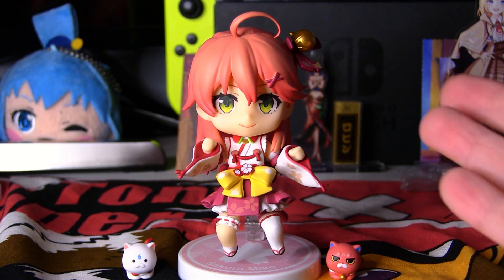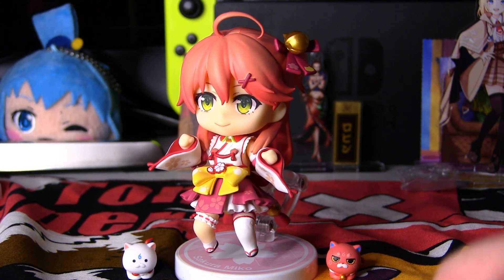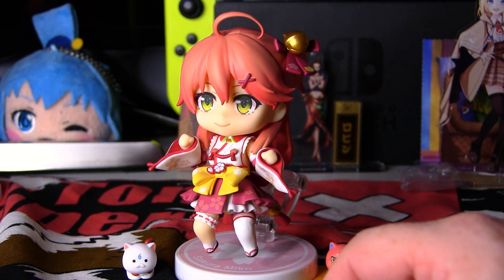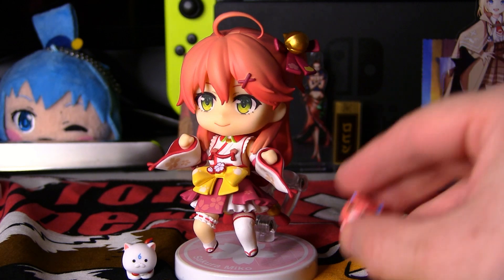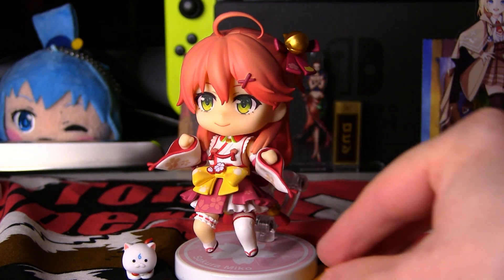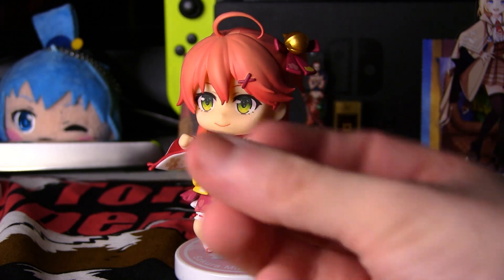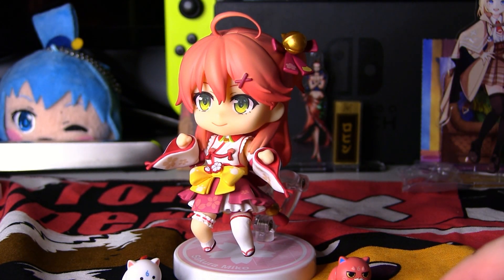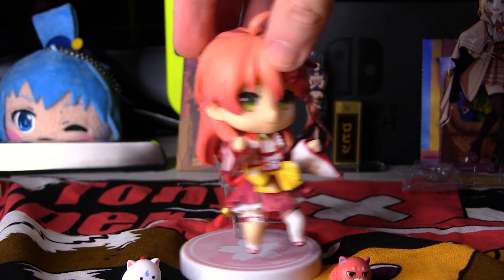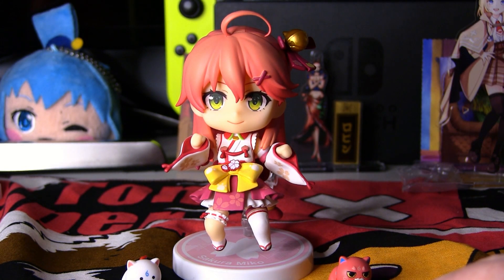Here she is in a jumping pose — I copied the one from the front of the box. She looks very excited and ready to, I don't know, force some elite punishment on somebody or do Miko things. Also worth pointing out: you do get her little mascots — two little cats. This one is called Candy, and this one here is called... Schlottenheim Reinback the Fourth. I'm not sure what they're actually called — something will pop up on screen and somebody will correct me in the comments if I'm wrong. It's a really fun little pose and I love that they give you jumping poses too.